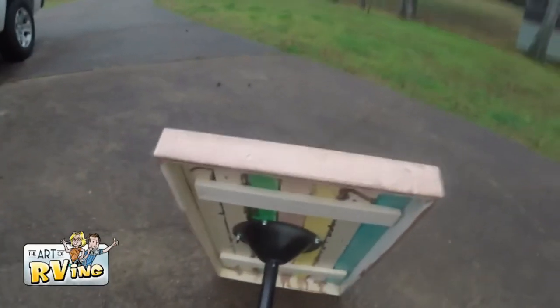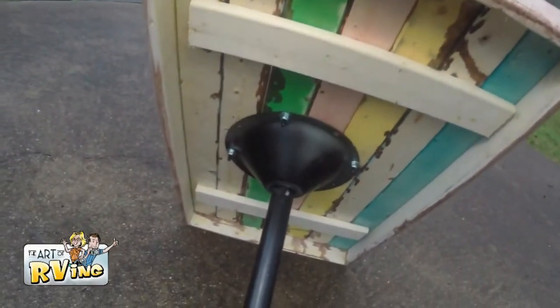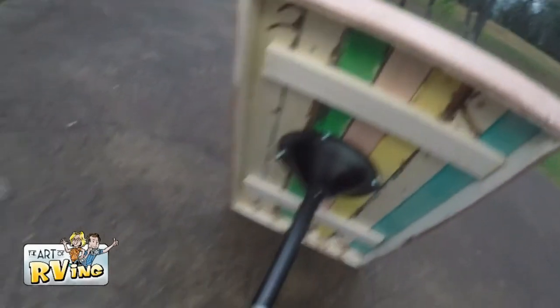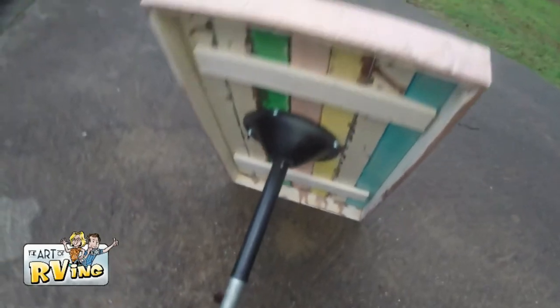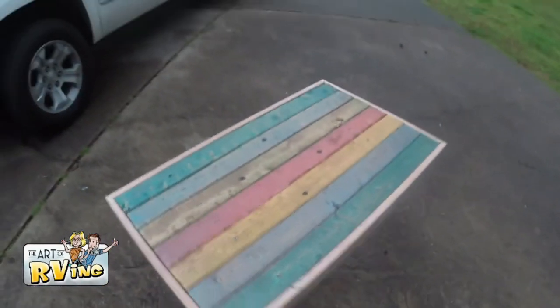She's a beauty. So this is kind of the construction underneath the bottom of it. I just got the pedestal table, put it in the middle, put my two supports and then put my board around it. Alright, let's put it in Davey for the last time.